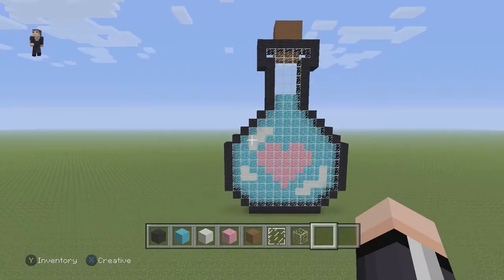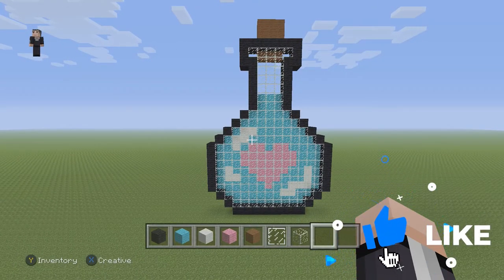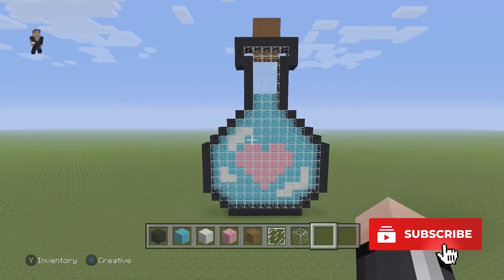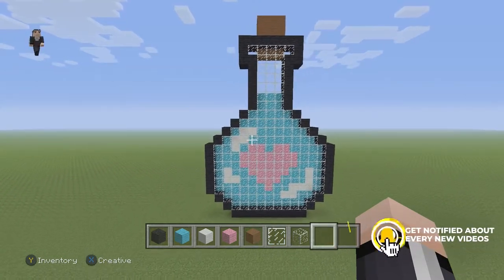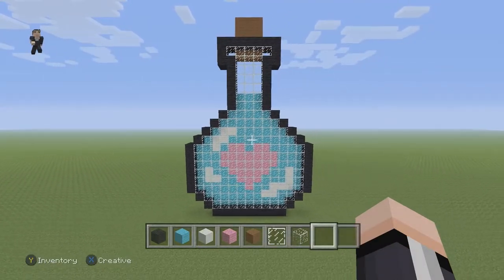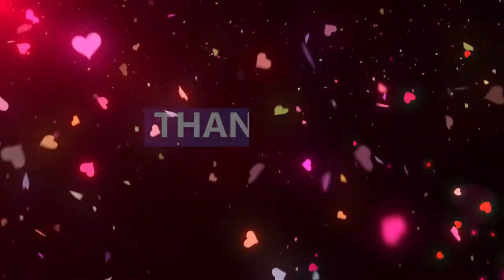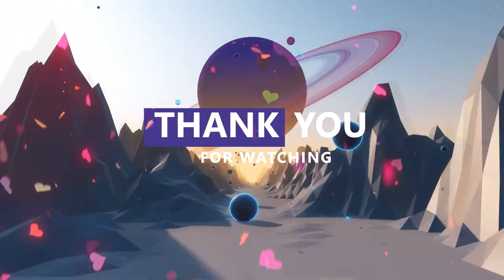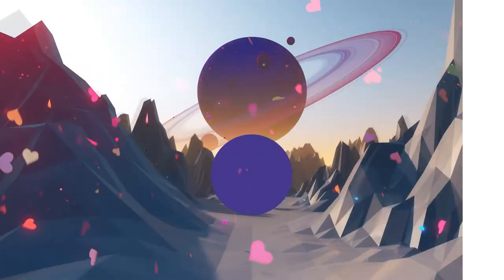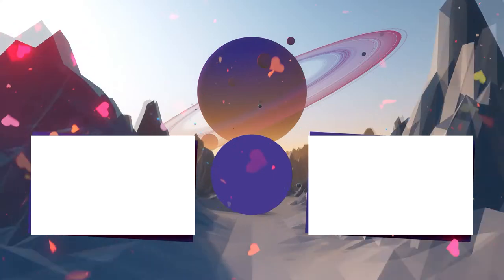Anyway, if you guys enjoyed building this little love potion with me, please make sure to hit that like button down below. Subscribe if you haven't, and go ahead and click that notification bell — you'll be notified when we post a new video. I'm going to say goodbye. So goodbye, and we'll see you real soon in the next video. Bye.